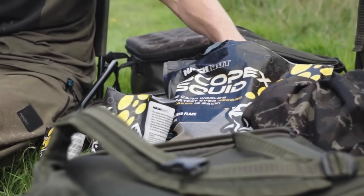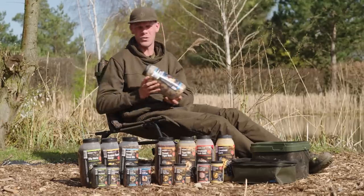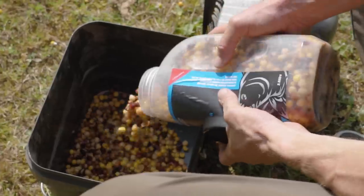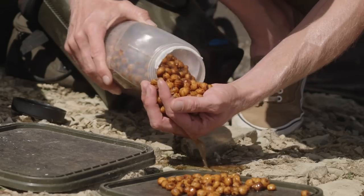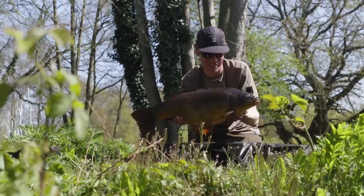There are so many different baits available out there to catch carp. However, you'll be hard pushed anywhere in the world to find a better bait for carp fishing than particles. They come in so many various sizes and forms, from tiny little party mixes and hemp seed all the way up to bigger items like tiger nuts and peanuts, and all of those, in certain situations, will catch you fish.